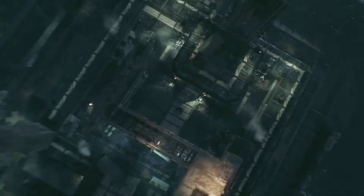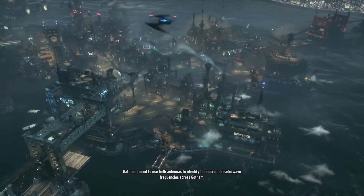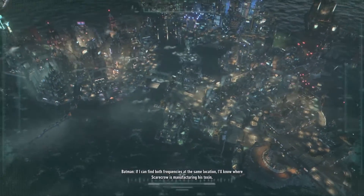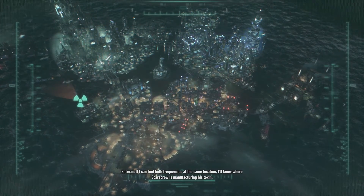Okay guys, I'm going to be quiet now and let you guys watch the rest of my walkthrough. I need to use both antennas to identify the micro and radio wave frequencies across Gotham. If I can find both frequencies at the same location I'll know where Scarecrow is manufacturing his toxin.